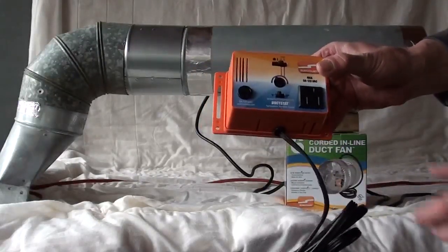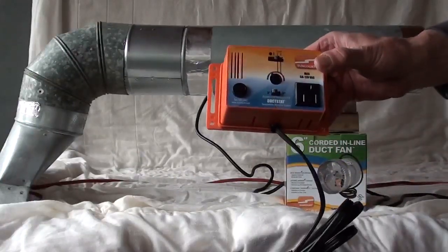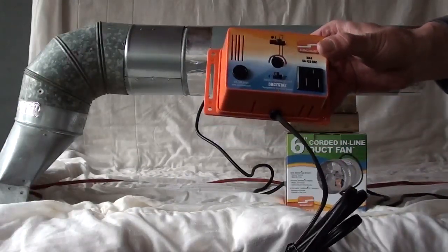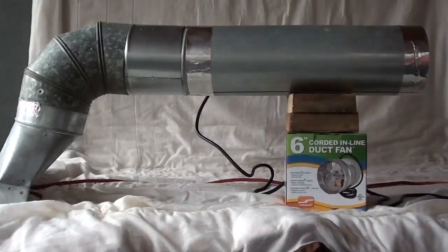Basically the idea here is: on heat, when it senses three degrees warmer it'll turn on, or seven degrees warmer it'll turn on. So your furnace is going to blow warm air through your duct anyway, and when the furnace first turns on and the warm air starts coming through...